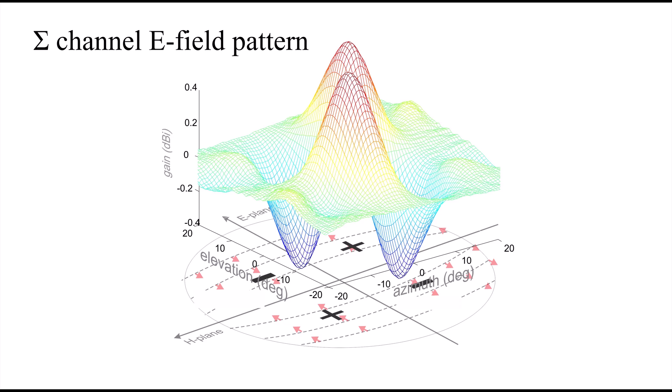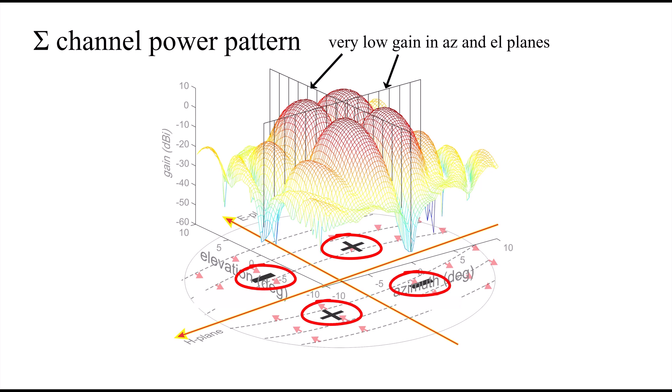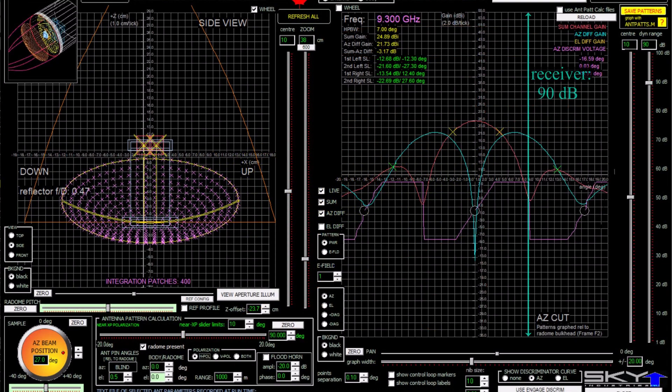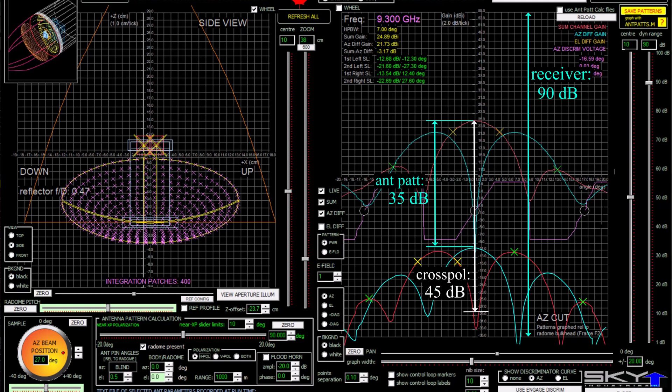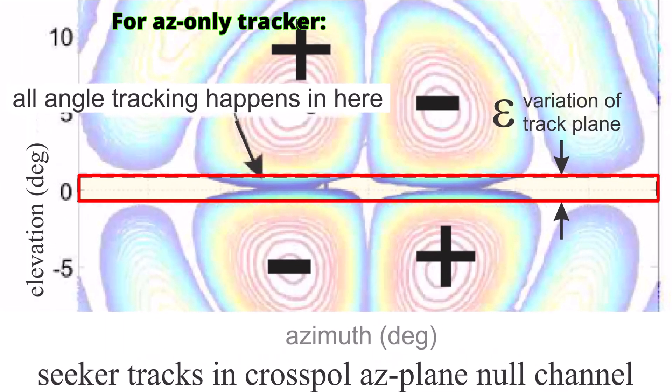The opposite-sign symmetry of the E-field on the reflector is why the antenna gain is negligible in the principal planes — the vertical and horizontal planes. Along these two lines, the E-field contributions from all four lobes cancel each other. But that doesn't tremendously matter for cross-pole jamming, because the seeker designers make the seeker receiver exquisitely sensitive to RF signals with a huge dynamic range. The receiver dynamic range is a lot bigger than the variation of the cross polar antenna pattern, even accounting for low cross polar gain in the principal planes. This is why an azimuth-only tracker is still susceptible to cross-pole jamming even though its angular movement is confined to this deep low-gain channel in the azimuth plane.